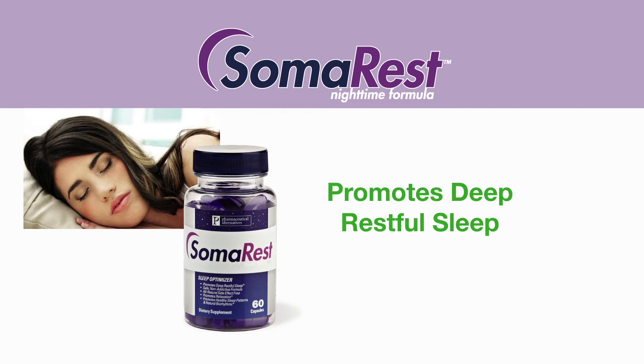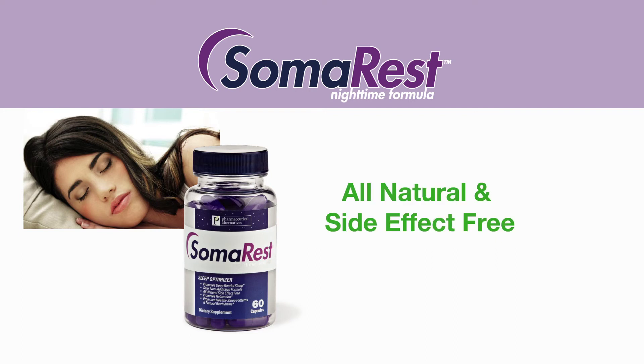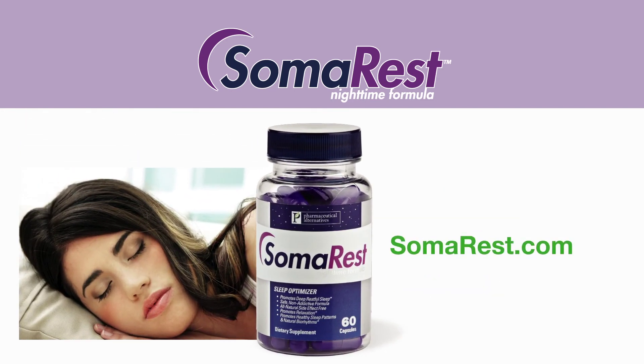SomaRest promotes deep, restful sleep, increases recovery and restoration, all natural side effect free, and promotes healthy sleep patterns and natural biorhythms. Get the sleep you deserve with SomaRest.